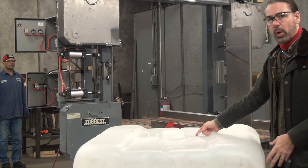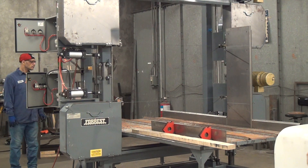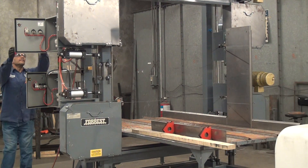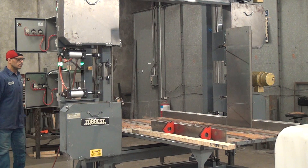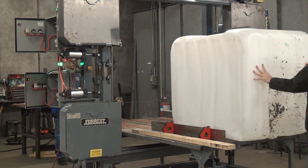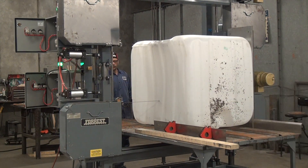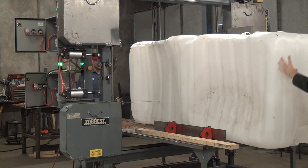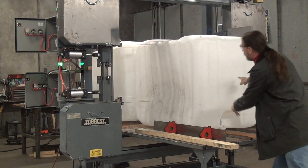I'm going to give a quick demo of how this works. The short answer is it works pretty fast. I'm just doing this singly — I'll load a workpiece, start it, grab the second workpiece, and push the first through.